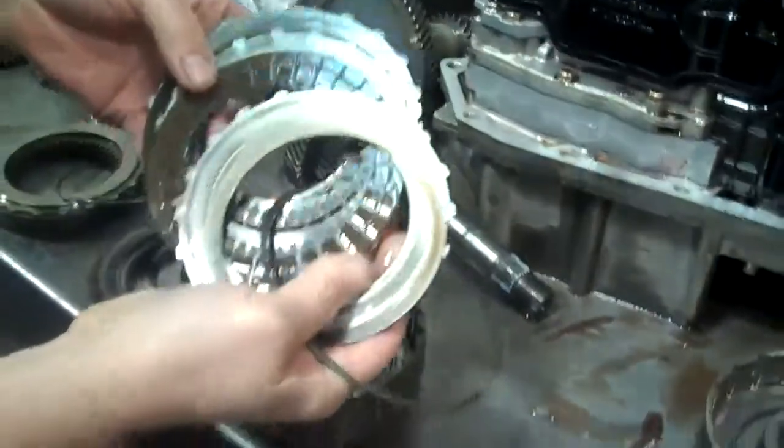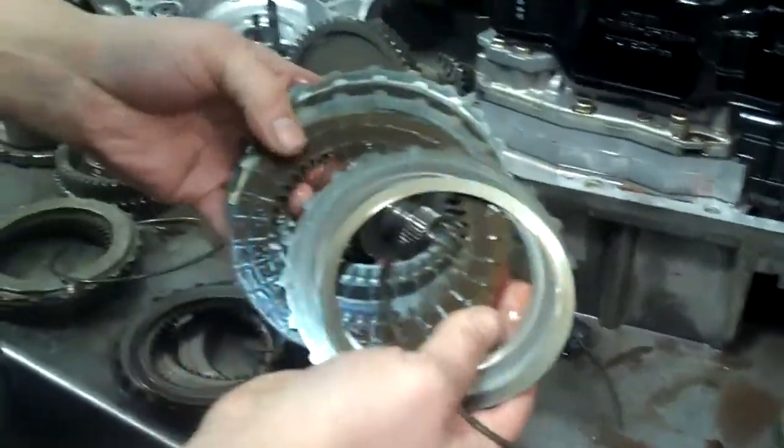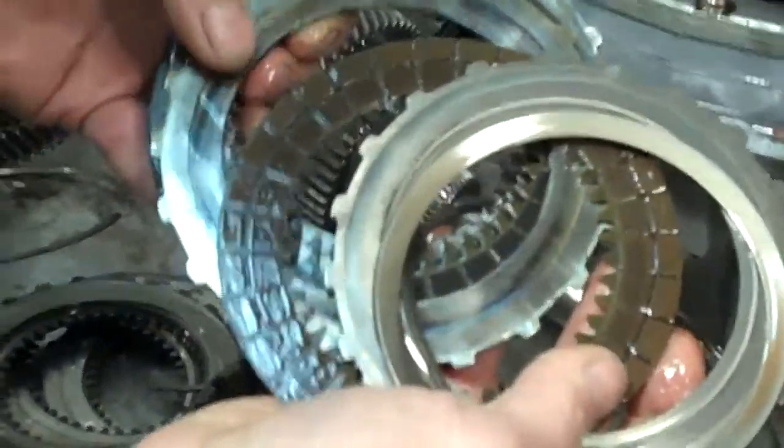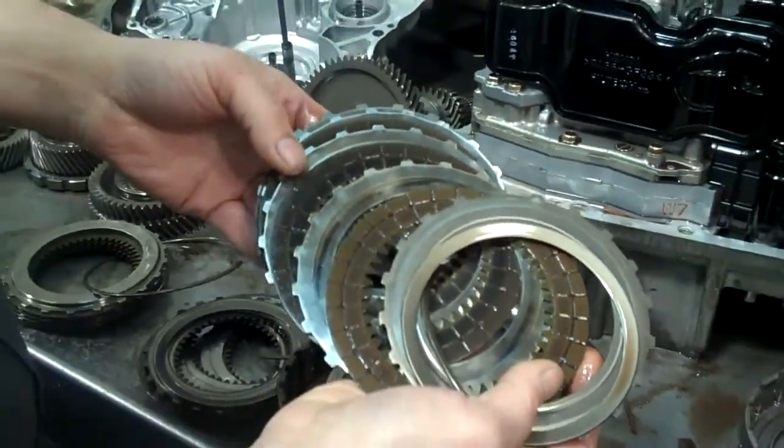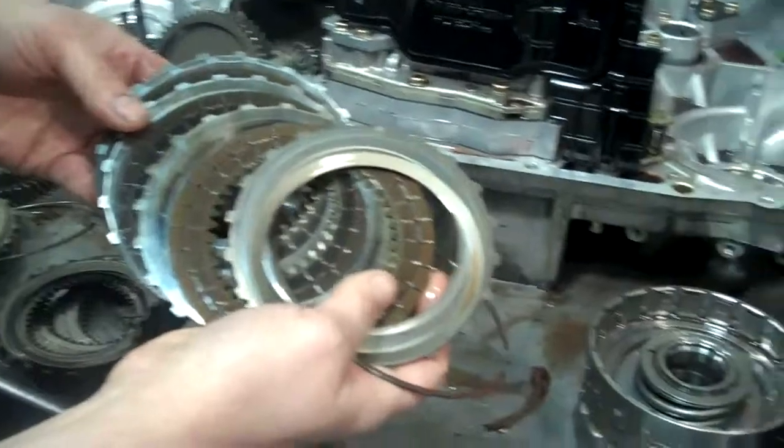Here's second gear. You can see there's a lot more clutch material left, but the steels have been hot — they've been slipping also. So all the steels and all the clutches are going to have to be replaced.